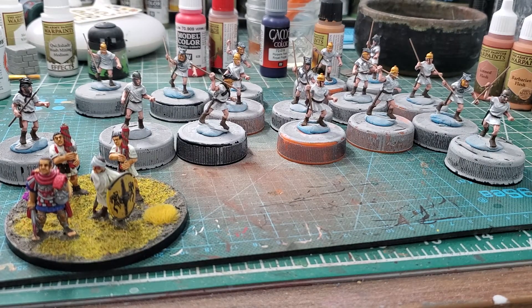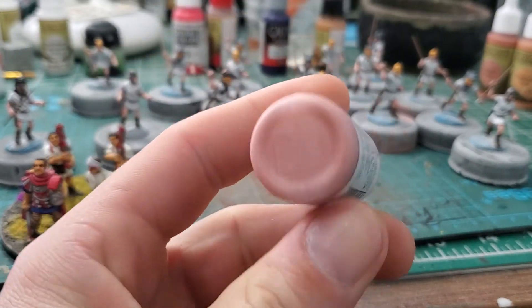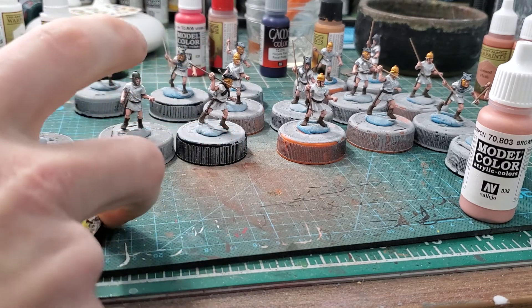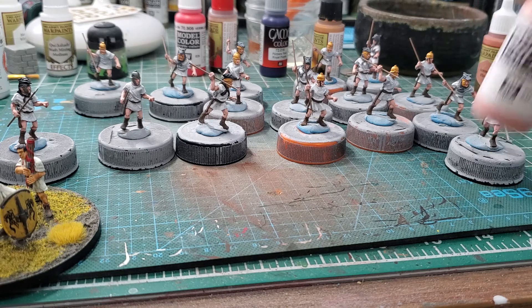It's actually a really nice color — Brown Rose. I base coated the flesh with it, then flesh washed it, and when I came back they looked like Native Americans — straight up like Navajo from the southwest U.S. I was like, oh no, my Romans look like Navajo.